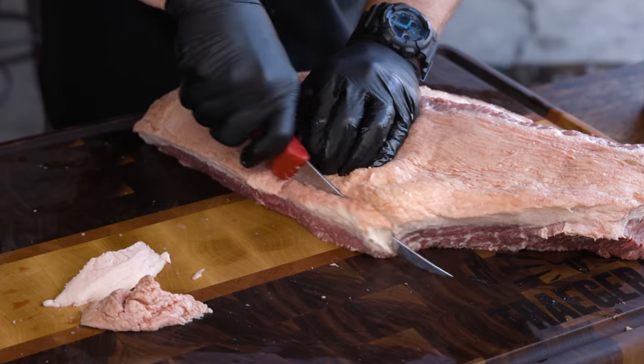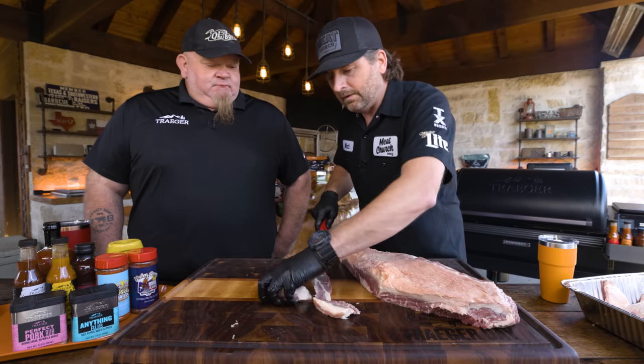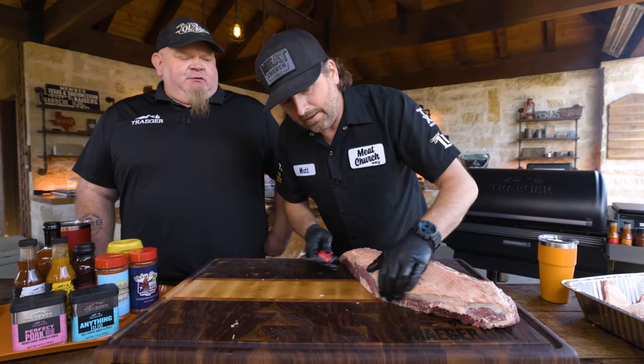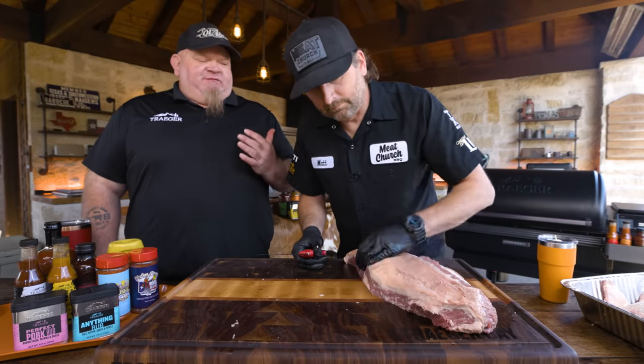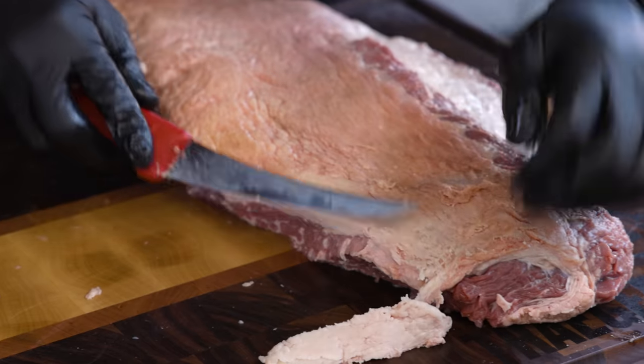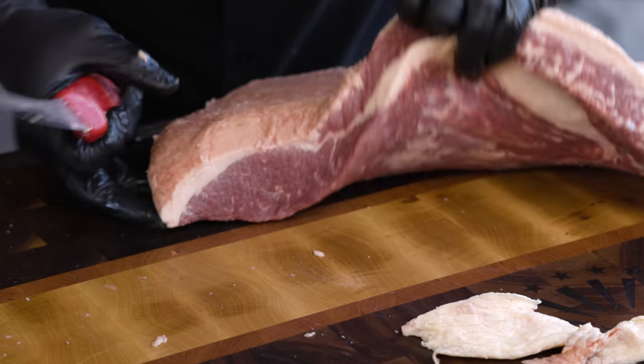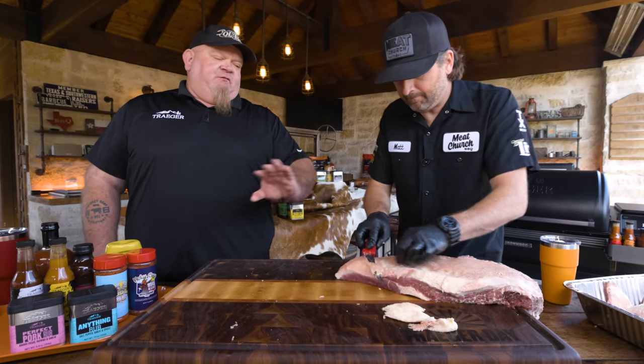I'm trimming up the edges. Chad explains meat side up: he came from a competition perspective wanting the bark and color on top of the brisket when you slice and turn it in for judging. In competition you do an aggressive trim on the bottom or leave some fat and even it out, then take the fat off before slicing for the box. Two totally different approaches.